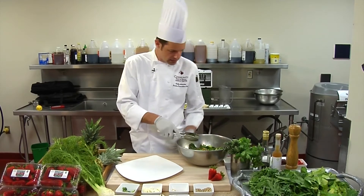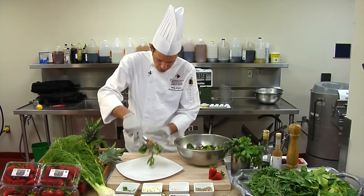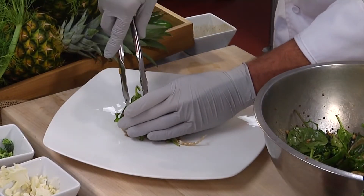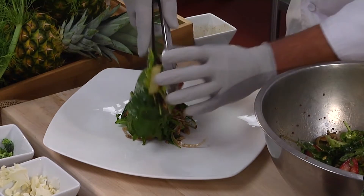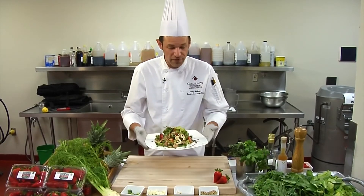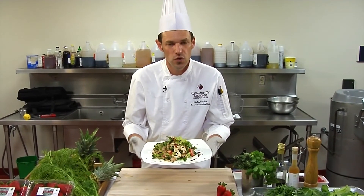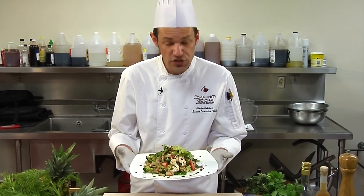And then to plate this, we want to add a little bit at a time, being very careful, to the center of our plate. It's a very pretty salad, so we really want to show that off with a presentation. And finally, we have our final dish — roasted chicken and fennel and local strawberry. Superfood.